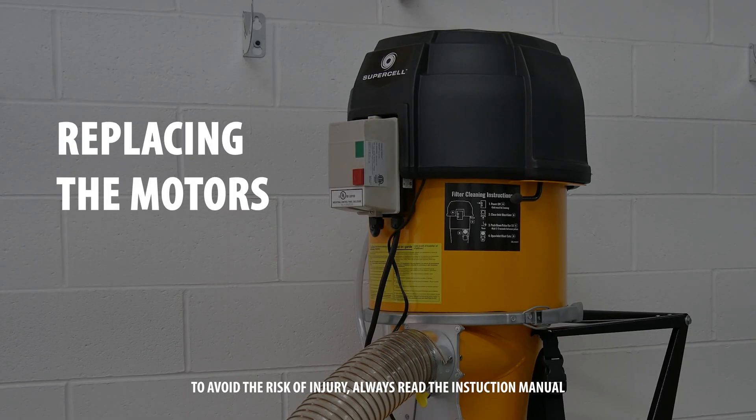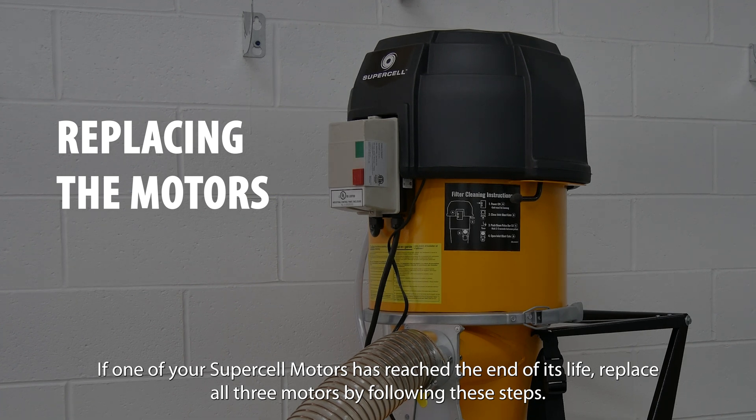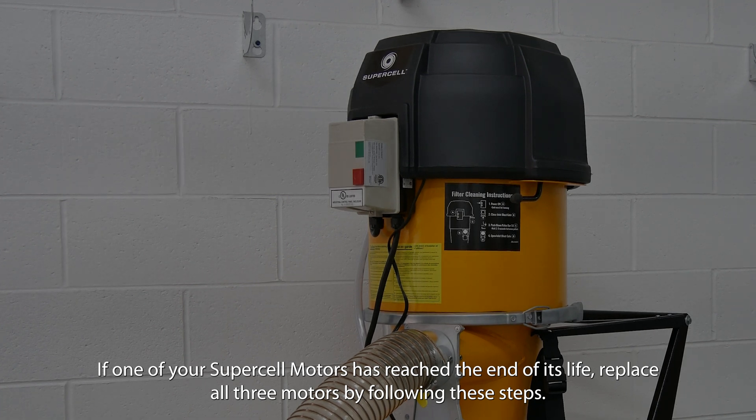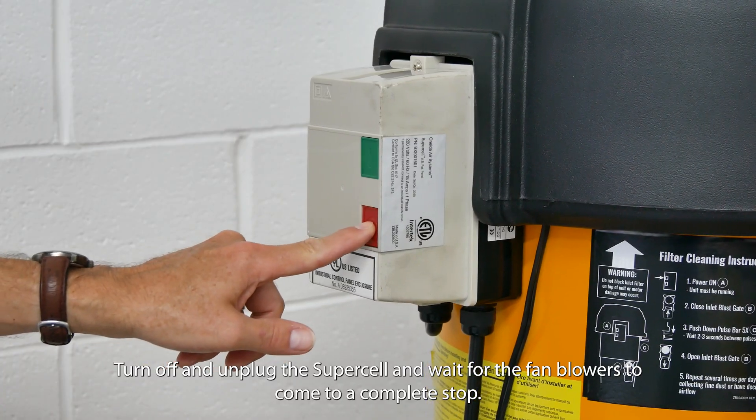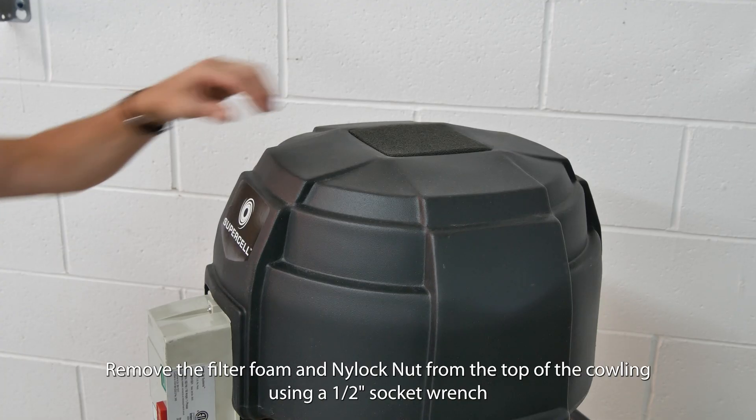Replacing the motors. If one of your supercell motors has reached the end of its life, replace all three motors by following these steps. Turn off and unplug the supercell and wait for the fan blowers to come to a complete stop.